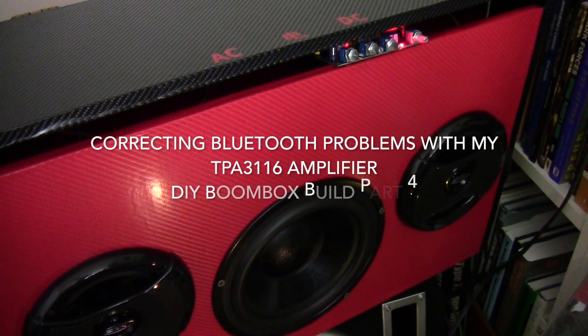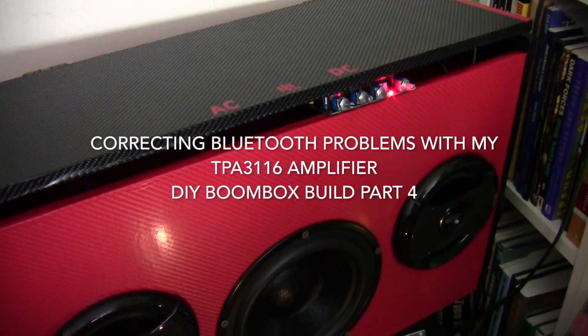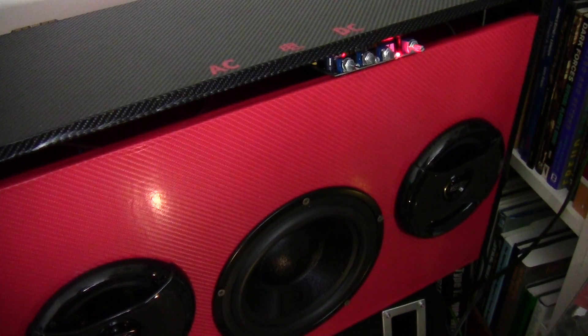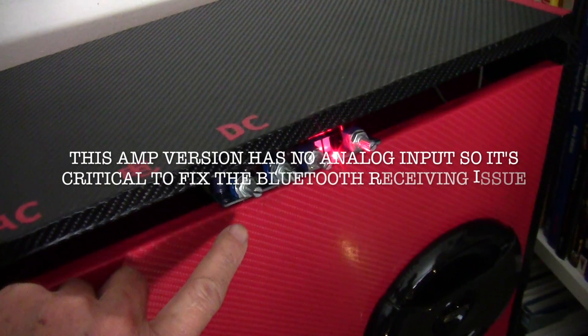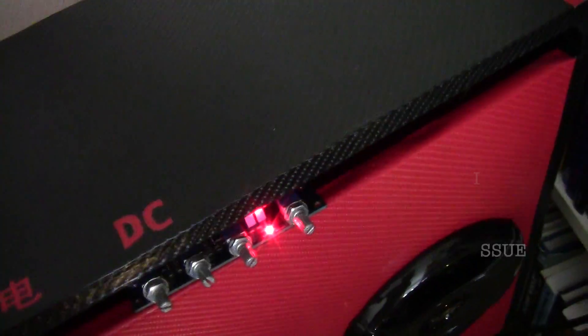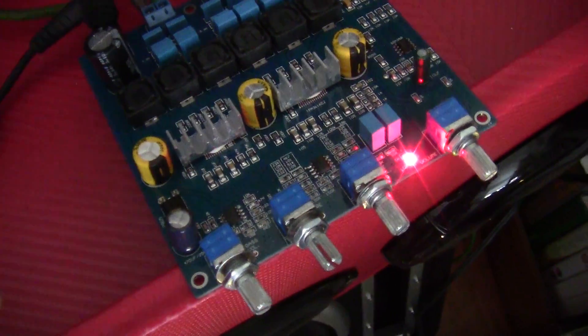This is Part 4 of my boombox project. I've discovered a problem with the Bluetooth amplifier and I've been trying to find ways of solving it. It seems like the problem arises with the antenna. This is the Bluetooth amp — I haven't finished building it yet. I put in the speakers and tested the sound, and the Bluetooth amp cuts in and out. I think I've found the problem: the antenna.